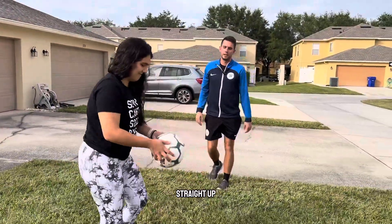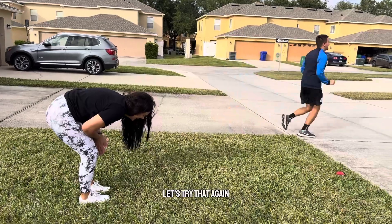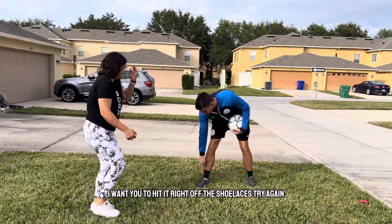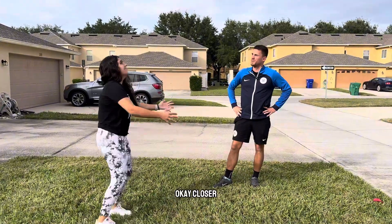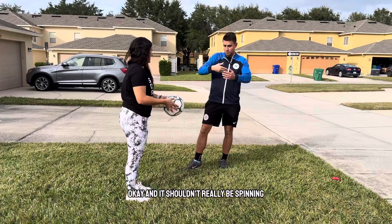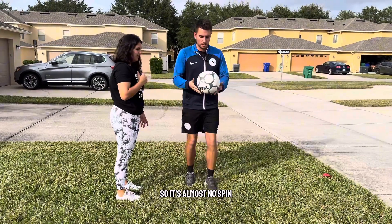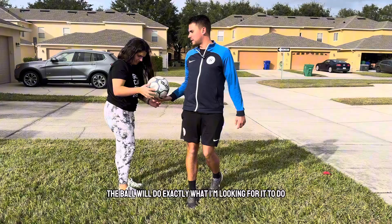If she does it correctly, the ball will go straight up. So let's see if she can do it this time straight up. The ball shouldn't go above your head and it shouldn't really be spinning. So if I do it, you'll see the ball stays below my head and there's very little spin. If I hit it right off the shoelace, the ball will do exactly what I'm looking for it to do.